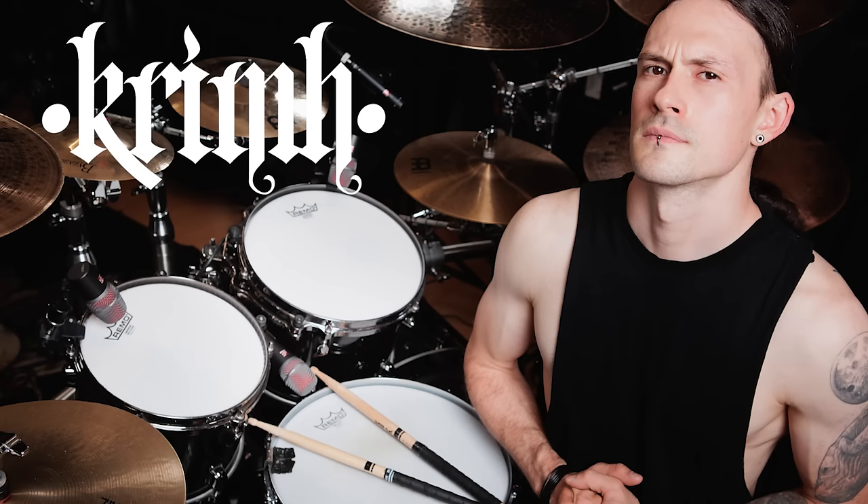We are in the middle of a drum session! Welcome! This week I'm recording drums with none other than the amazing Krim, the drummer.